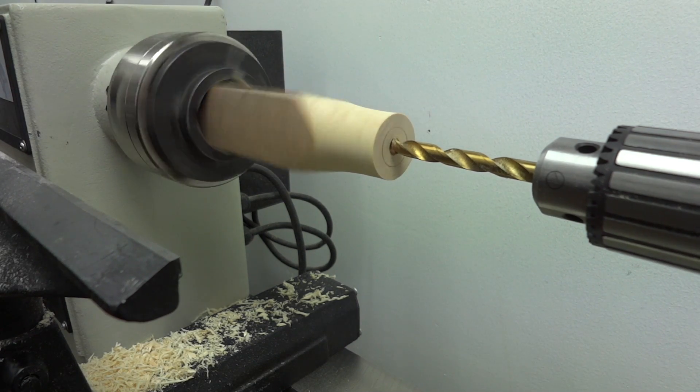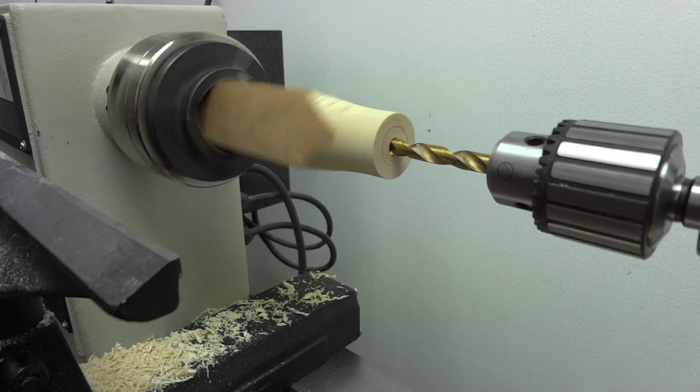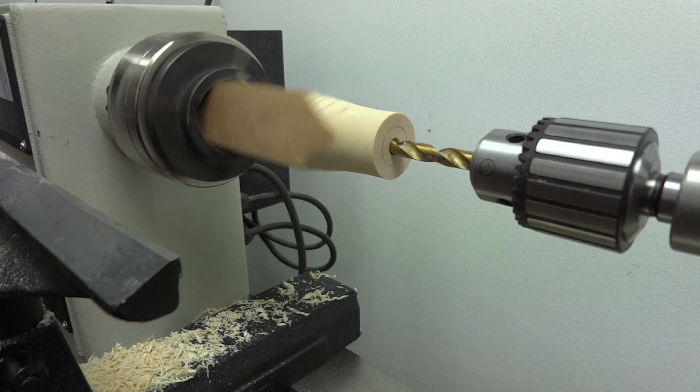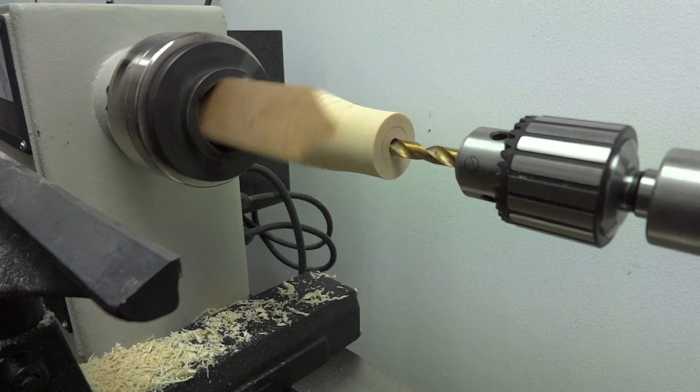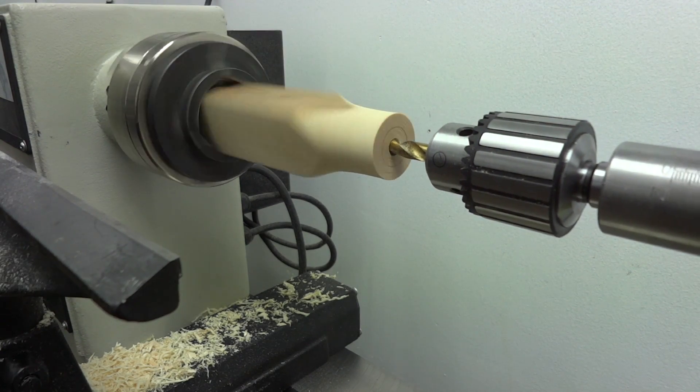I measured the distance that the plunger traveled up and down, the diameter of the hole, stuff like that. Unfortunately I got so busy making this thing I forgot to video the procedure as I went along, and that's really too bad because that would have been the most interesting part of the video. This is the only clip I've got of actually turning the part that goes up into the top.